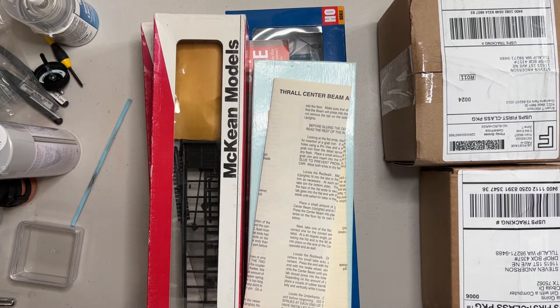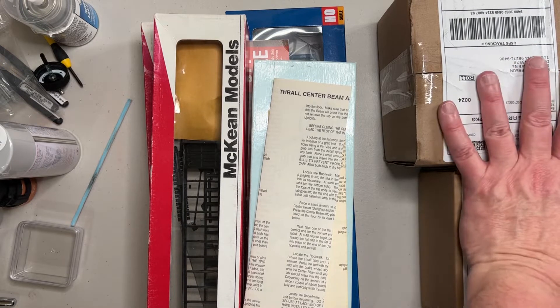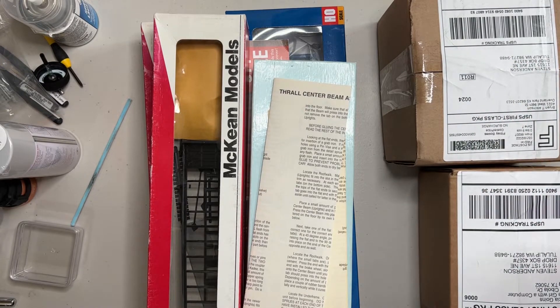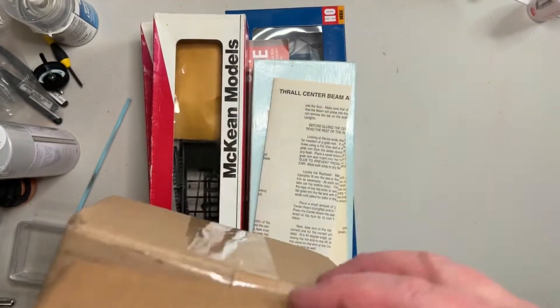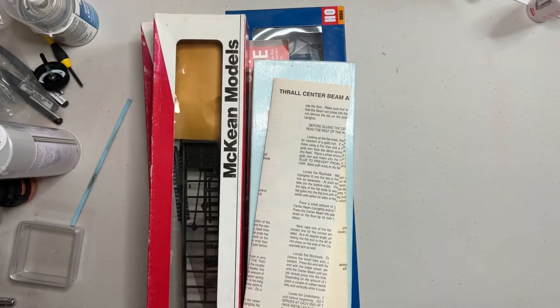Hey everyone, Steve87th here, coming to you for my latest update. Got some mail call stuff, so we'll do some box openings. I want to show you what I've been working on, and I've got a little demo for you as well. So let's get the boxes out of the way.